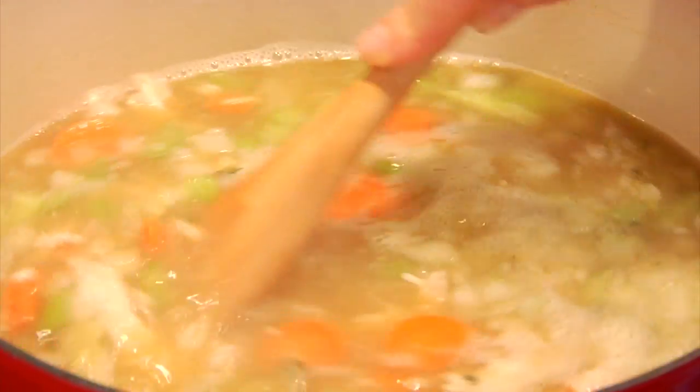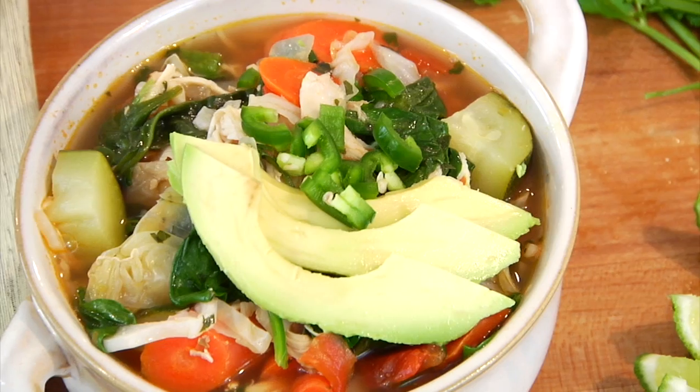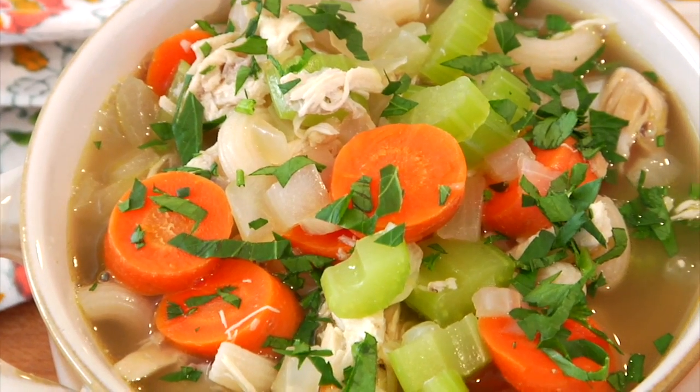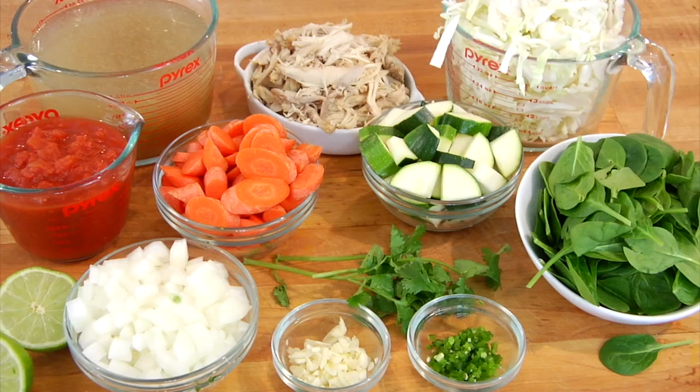There is nothing like a big bowl of chicken soup on a cold day. Today I am sharing three clean and delicious variations of this cold weather classic: my go-to chicken noodle soup with brown rice pasta, a lemon and spinach chicken soup, and a veggie packed spicy chicken soup. Can I please get a big thumbs up if you appreciate chicken soup options?